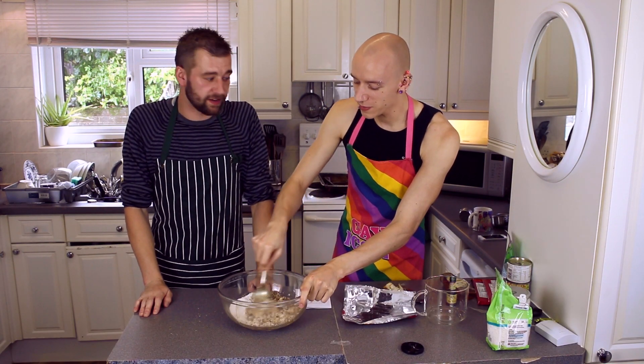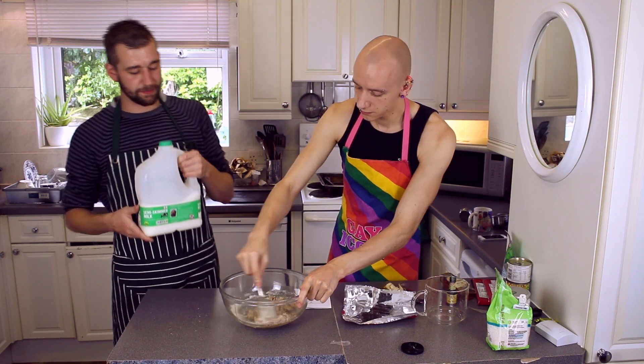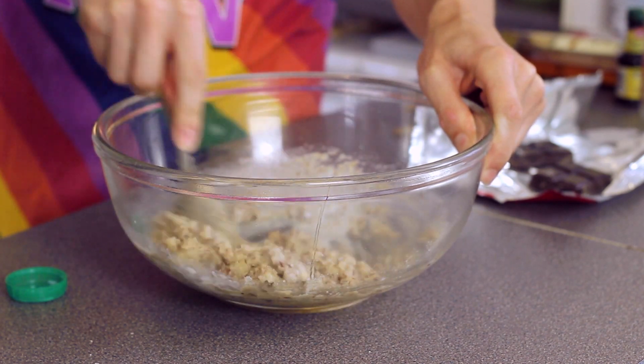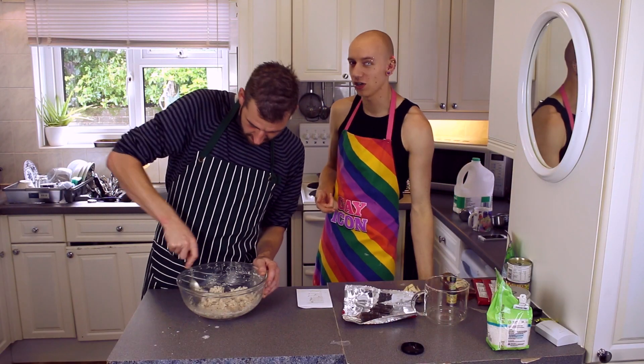Add milk if it's too sticky. Why did we use such a huge bowl? Because I wanted people to be able to see what we were doing. This is semi-skimmed milk. Now add some milk if it's too sticky. It's supposed to be like a dough. We're going to be using bits of chocolate — we don't have any chocolate chips, so we're just going to cut up a bit of chocolate.